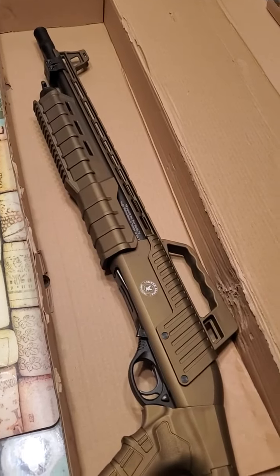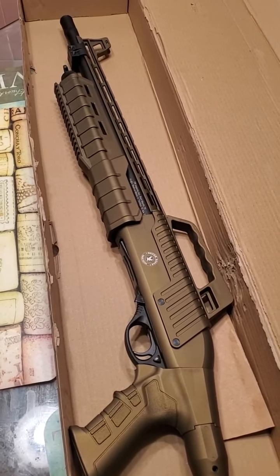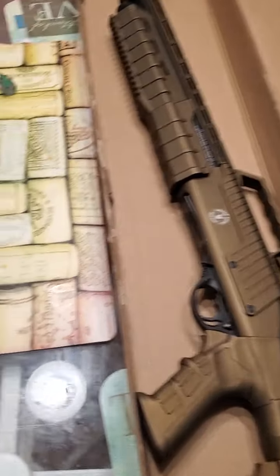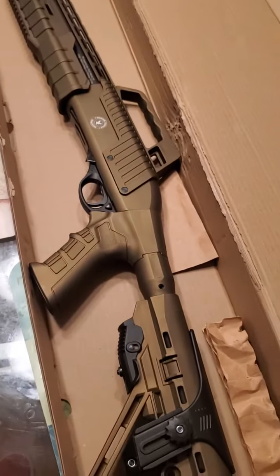I'm gonna shoot some videos when I go back out to the field and go to the range. I'm gonna shoot some buckshots and all kinds of good stuff. RZ17 pump action, Silver Eagle — that tactical joint is where it's at.